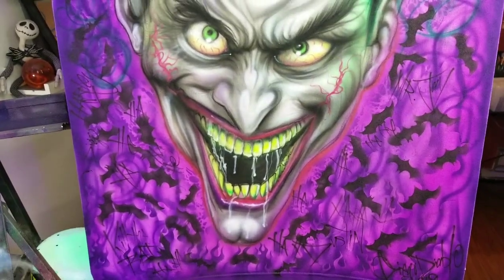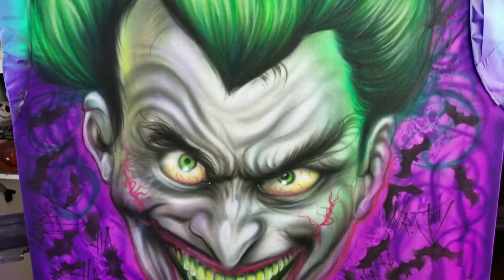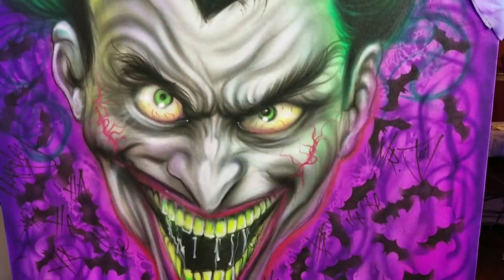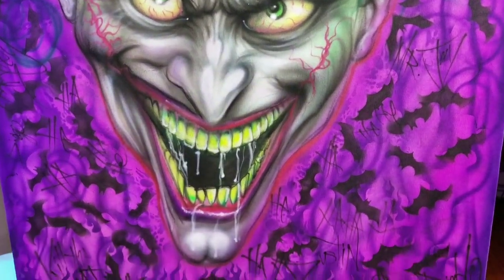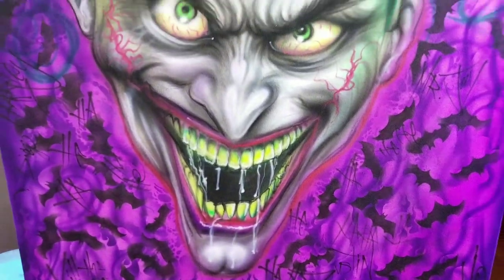Hey guys, this is Diego Diablo from MinusPaint.com and I just finished the Joker Shirts, the Revenge of the Joker Shirt. This is actually to go with the Joker car. The Tobalt family commissioned me to paint a few of them actually. So I'm doing this really cool Joker shirt for Dustin and one of the Tobalts.